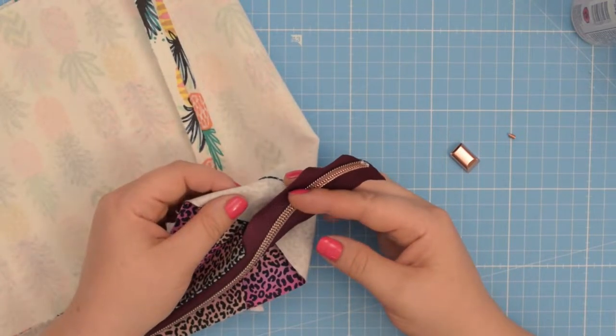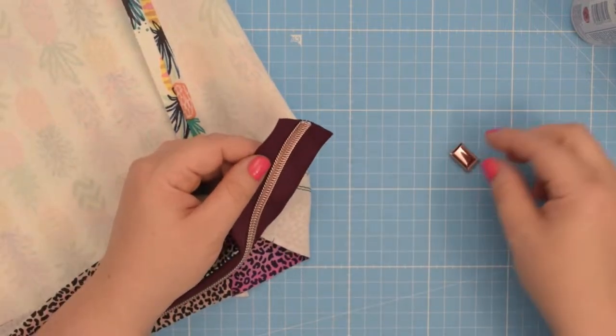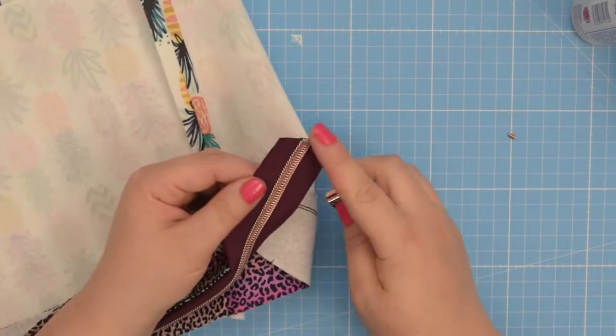Hello my crafty friends, this is Monigar from Allsopetite. Welcome back to my channel. In this tutorial I will show you how to install zipper end to your zipper.